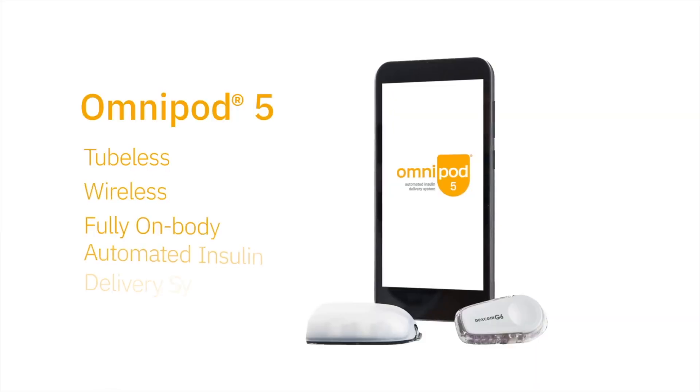What's important to know is that because the smart adjust algorithm is inside the pod, the Dexcom speaks directly to the pod. So the person could stay in automated mode and the algorithm could make insulin decisions without the user having their controller nearby at all times.